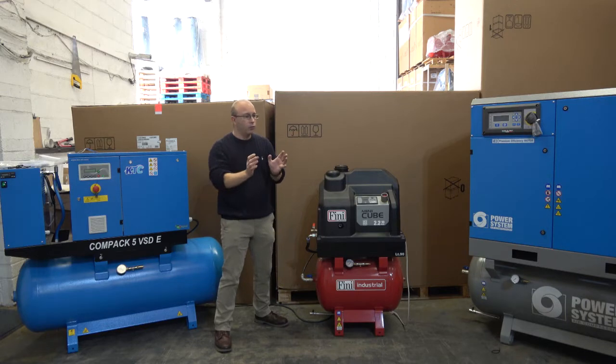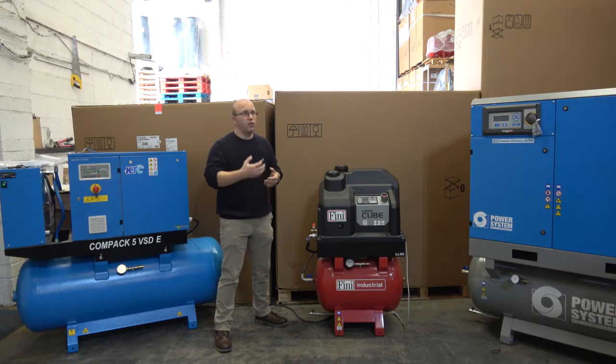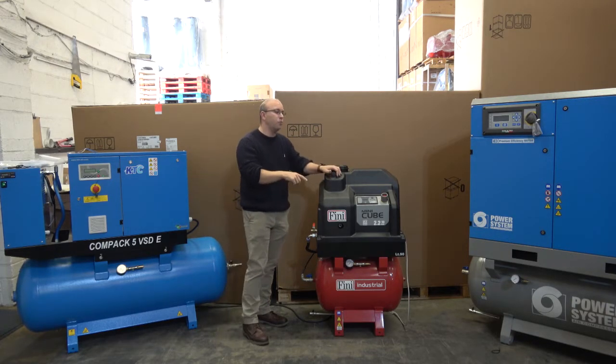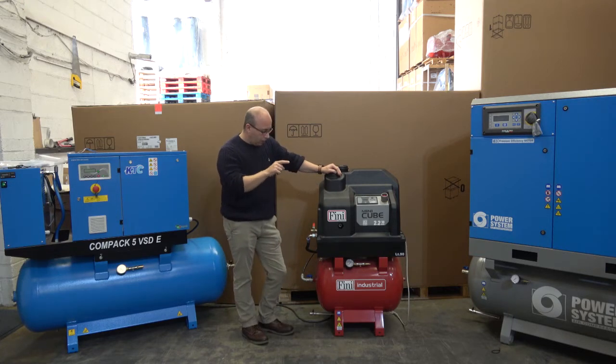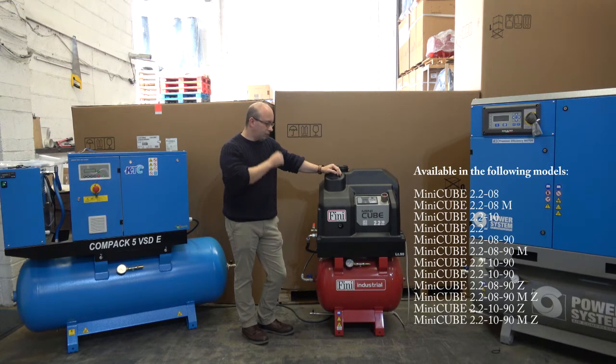We know full well that in this sort of area of the marketplace, space is always at a premium. As a consequence, we can potentially see it showing up in car wash applications, applications in theme parks, things along those lines. We also give you the option, if you wanted it, of rather than a standard painted air receiver, a galvanised air receiver if they ever find themselves in damp environments.